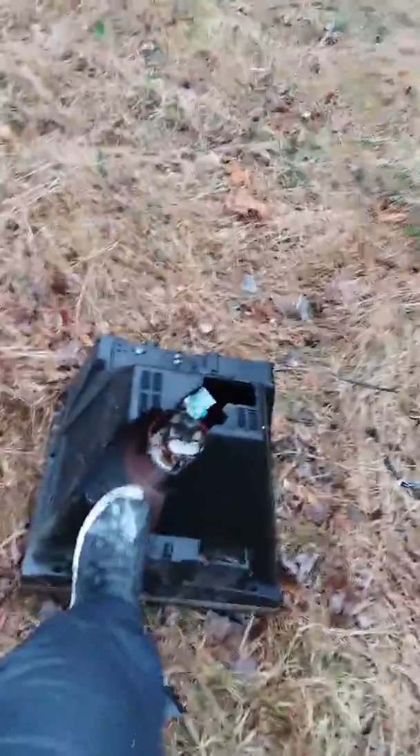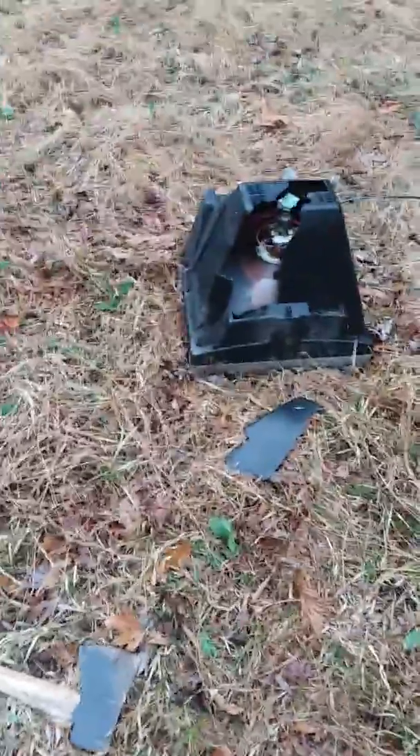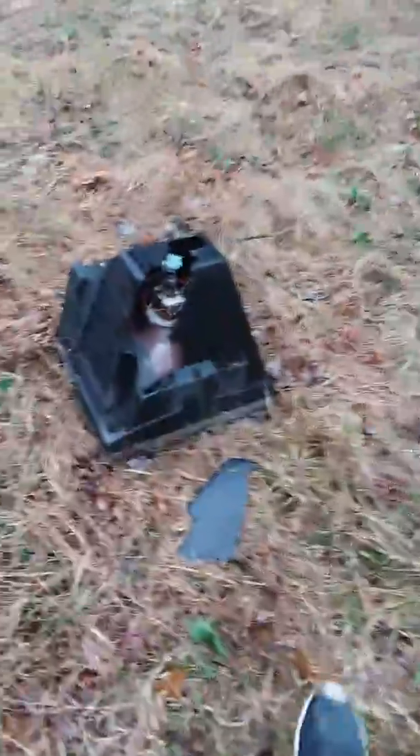As y'all can see, the axe did a little bit of damage, but I'm still going to throw it. The big thing is trying to break the glass in the front because that's always the hard part. I'm going to use the axe first to hit the black part off, then use the baseball to hit that little bit of glass, and then just slam it.